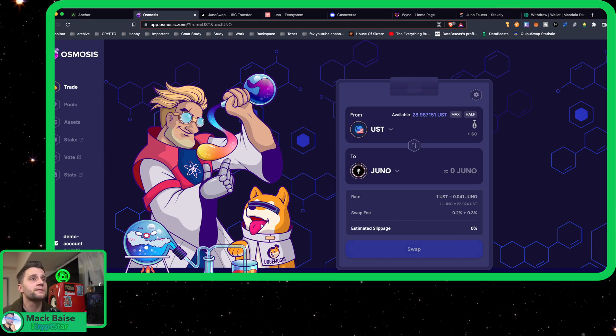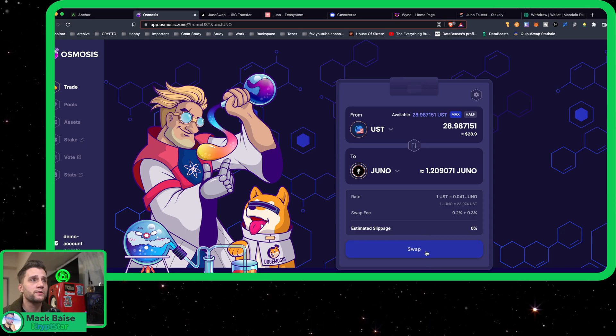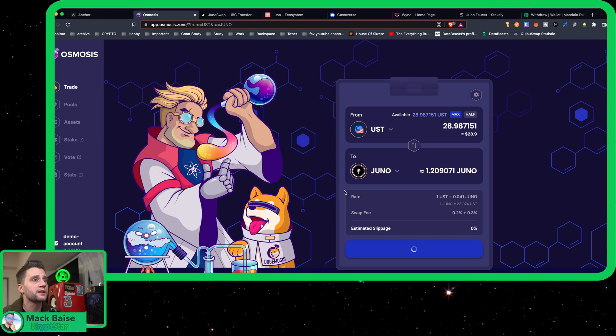Let's go ahead and trade that for some Juno. Let's hit max, because we're going to move everything onto the Juno Network. So this will get us 1.2 Juno, which is very much, but sadly. Okay, let's hit confirm.